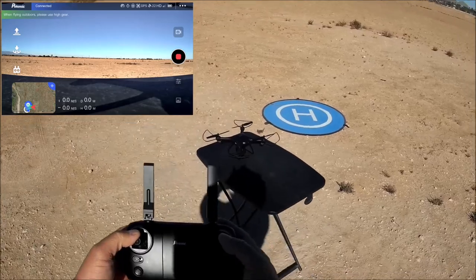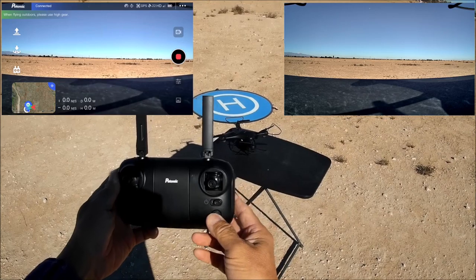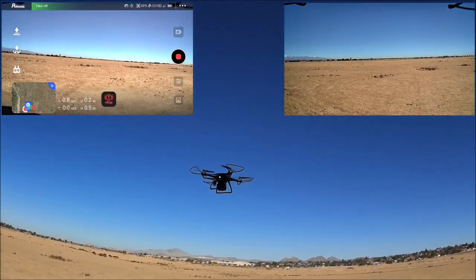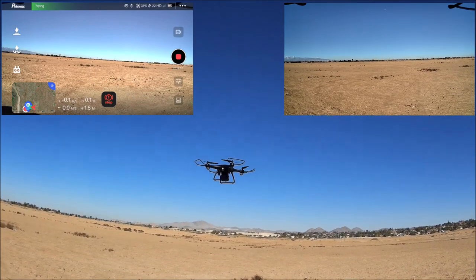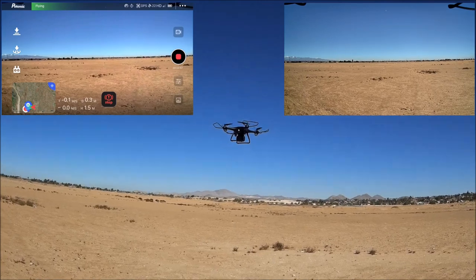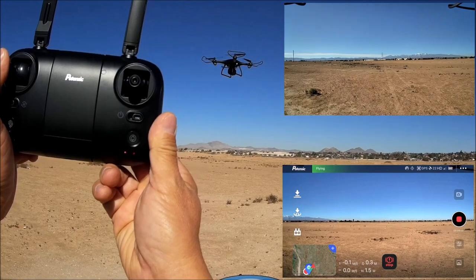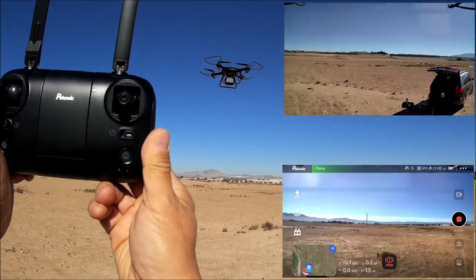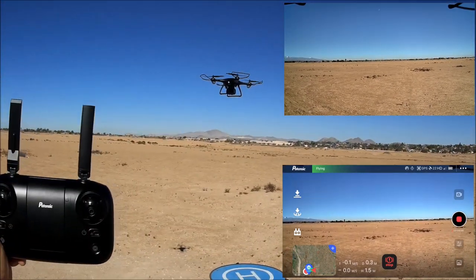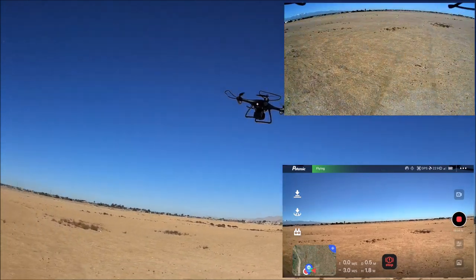Arming the motors, then disarming. Testing the one-key takeoff with a long press — it works by itself and we have GPS position hold. It is looking pretty nice, rock steady. Yaw is in place as well, right above the takeoff spot on the table.